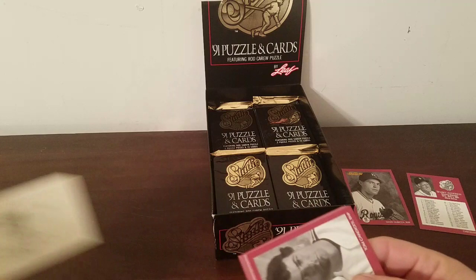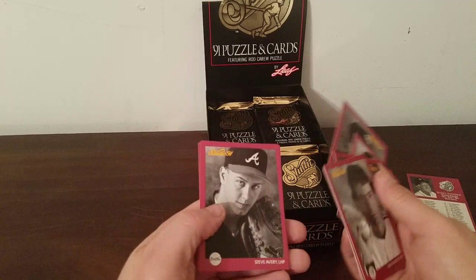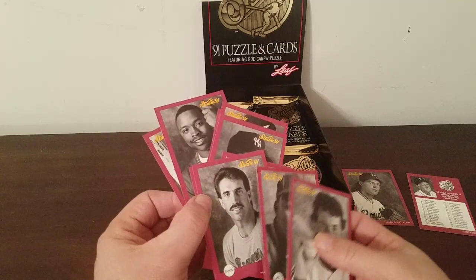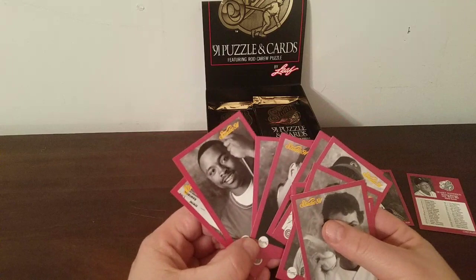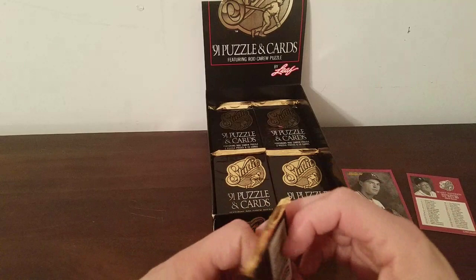That one I ripped in half — didn't mean to do that. Tom Candiotti again — must be the same pack — Coleman, Bream, Daulton all in the same order, Bell, Leary, and Steve Howe — didn't realize he was still around at that point; he had all those drug problems. Brian Barnes — that's new — Lankford and Caminiti again. It seems like there are two Caminitis but I guess I'm imagining things. When all these are repetitious it kind of seems that way.